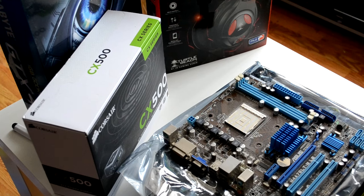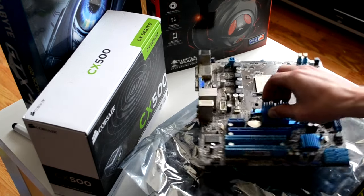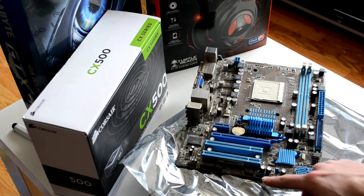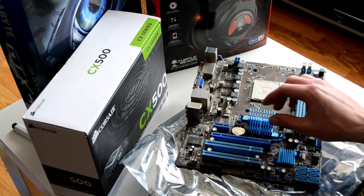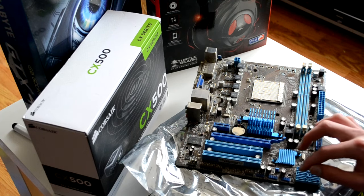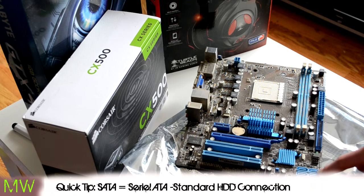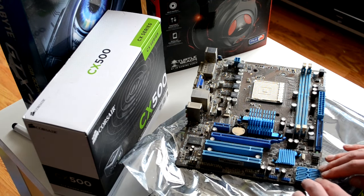These connectors along here — you would have leads in your PC case which plugged into these little connectors. They're responsible for panel lights, hard disk drive lights, power button, etc. And these here are the serial ATA connectors, responsible for taking the connection from your hard drive. Hard drive is another thing we'll go into.